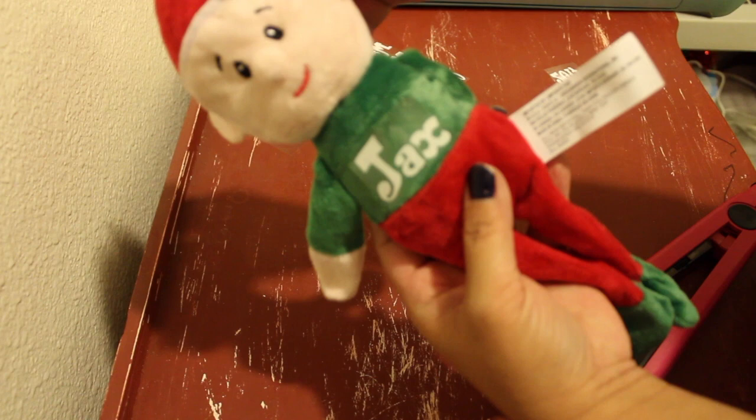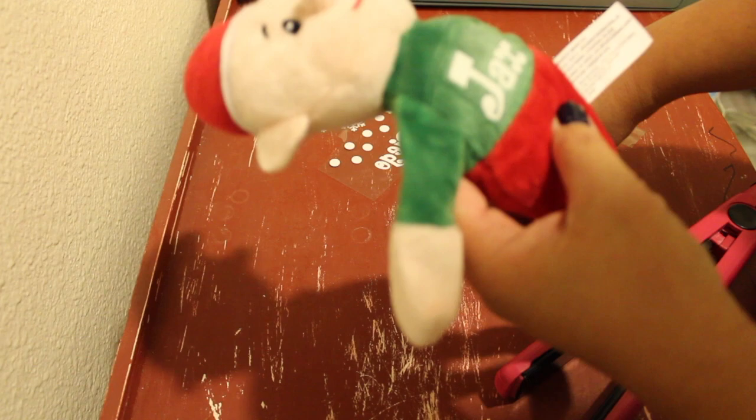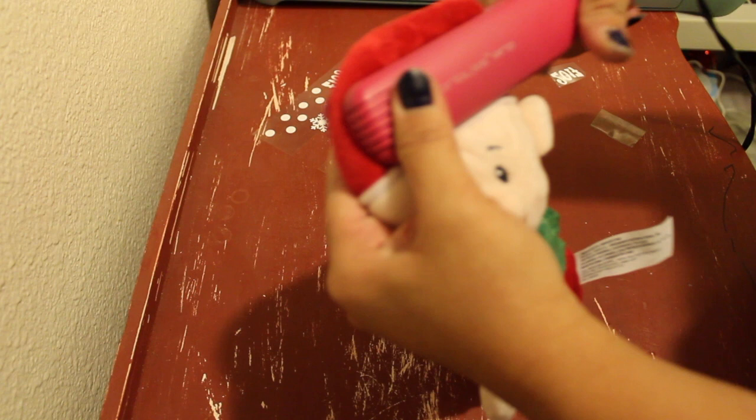The HTV carrier is pretty hot, so please remove carefully. Now I'm placing the snowflake onto his hat. Basically, you just repeat the process of placing the HTV using the flat iron and then removing the carrier.